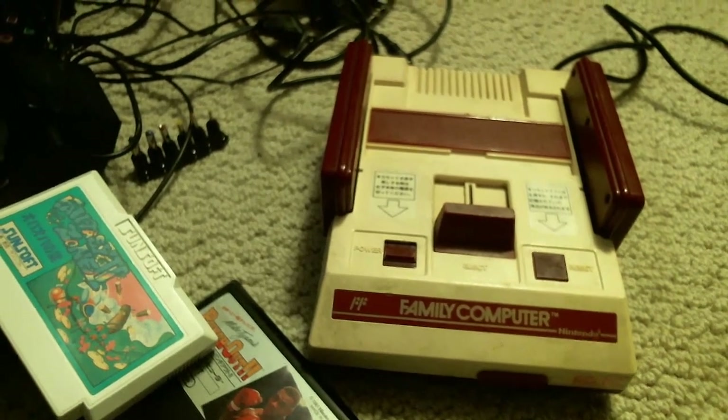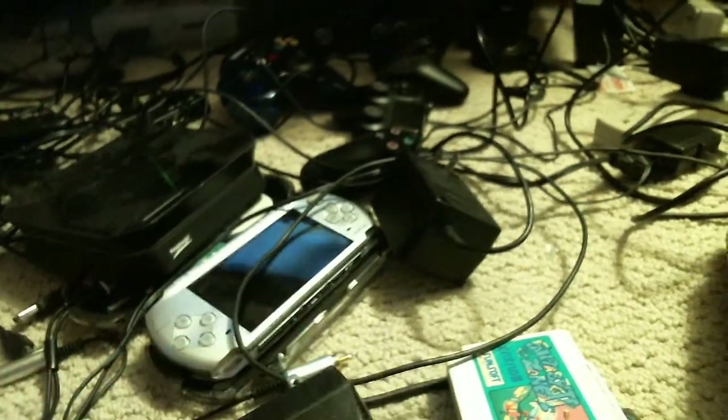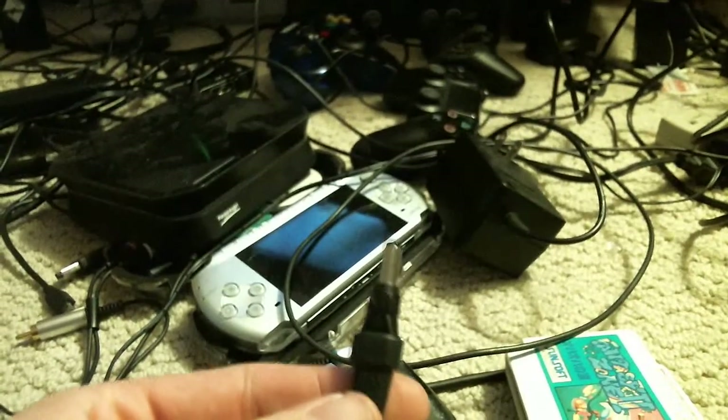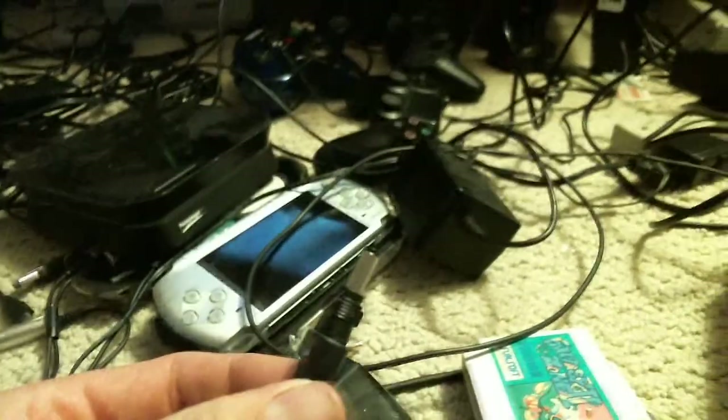Hello everybody, what is up, ProfToast here. So after messing around, I ended up finding a variable voltage kind of adapter that you had to check out. Basically multiple tips — finally found the right one, set up the right positive and negative and everything, and finally got my Famicom to work.